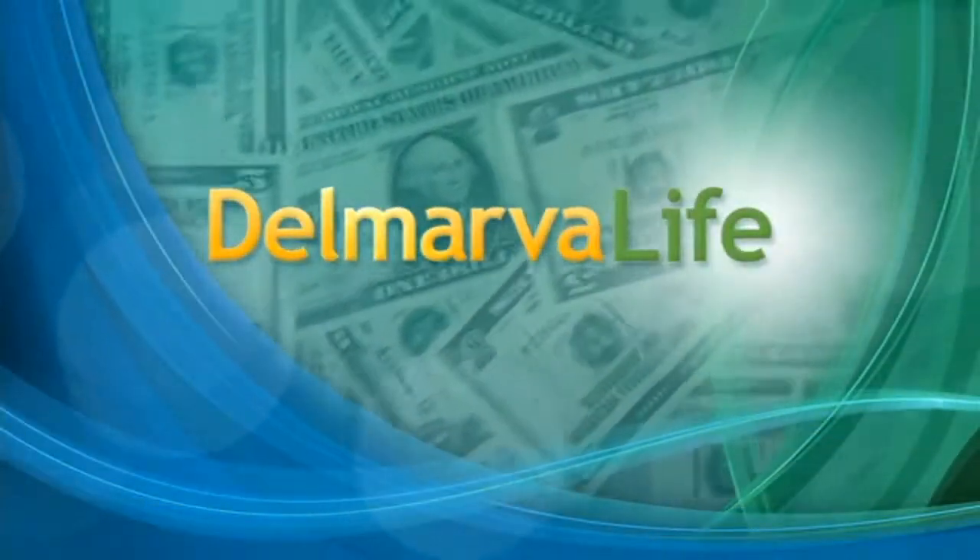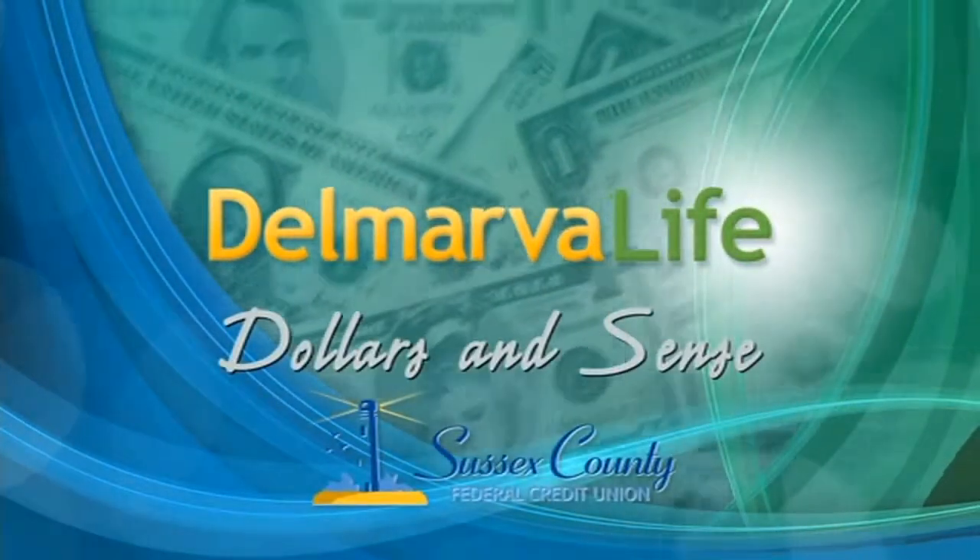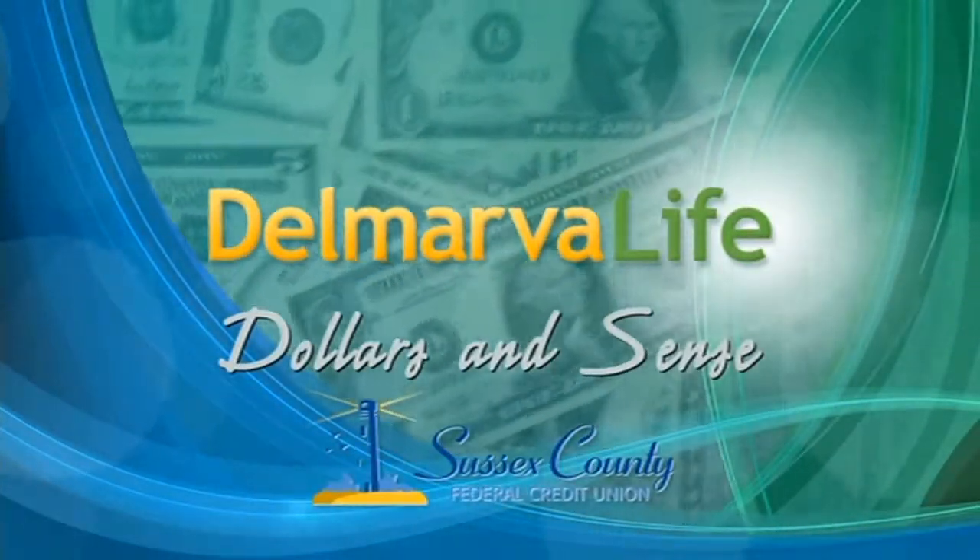But first, we've teamed up with Sussex County Federal Credit Union to help you make better sense of your money. Here's Deb with this week's tip.